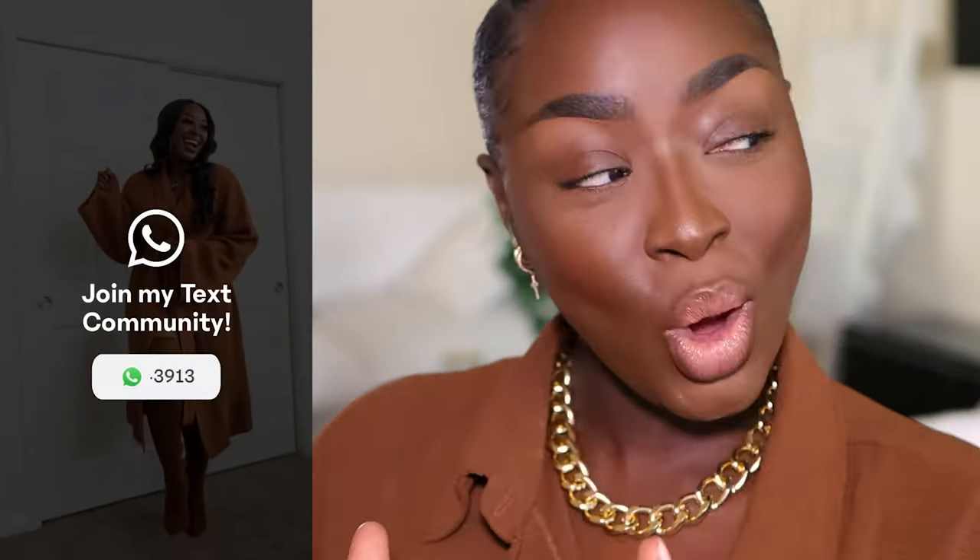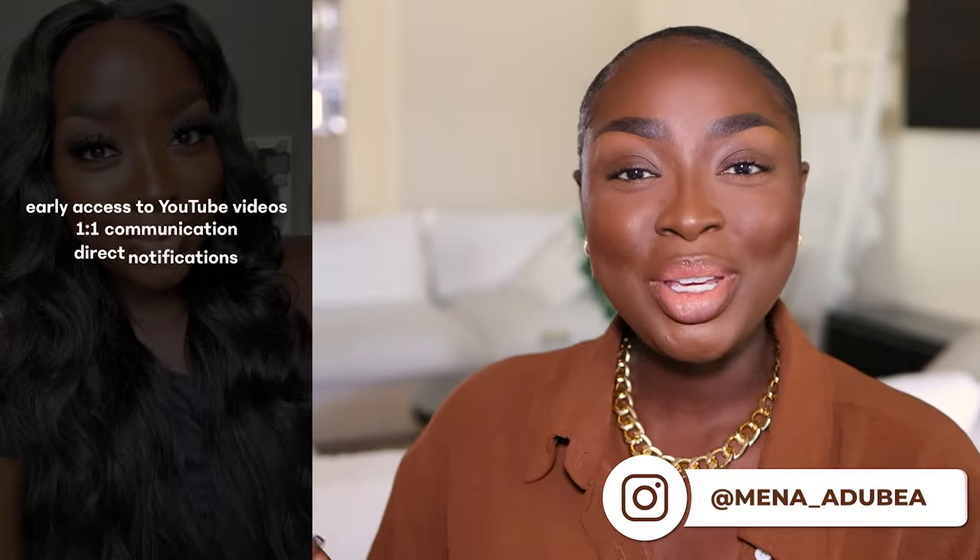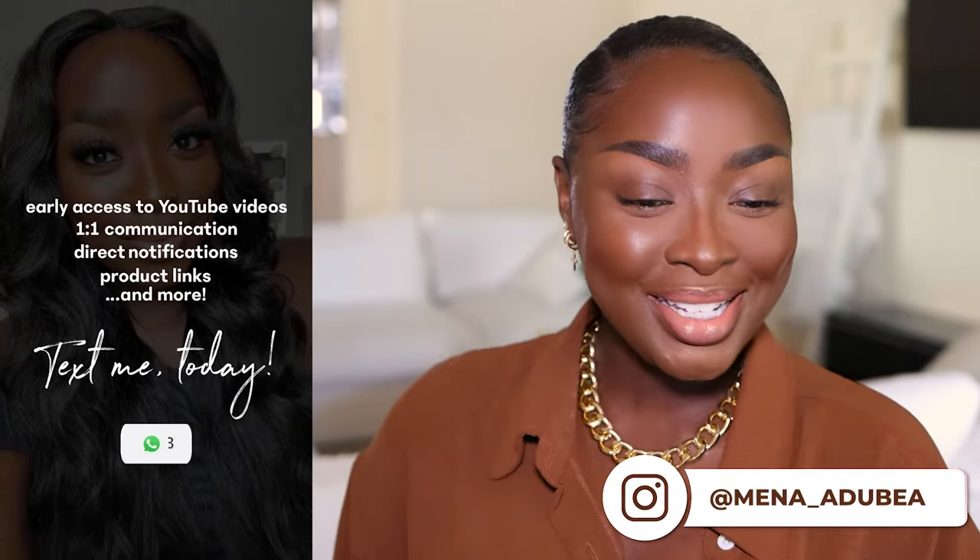What up? It's your girl Minna. In this video, I'm going to teach you a real simple way to get a black smoky eye. So if you want to learn how to do that with a one-two punch, keep on watching. Text me and also follow me on Instagram. Let's go ahead and get started.